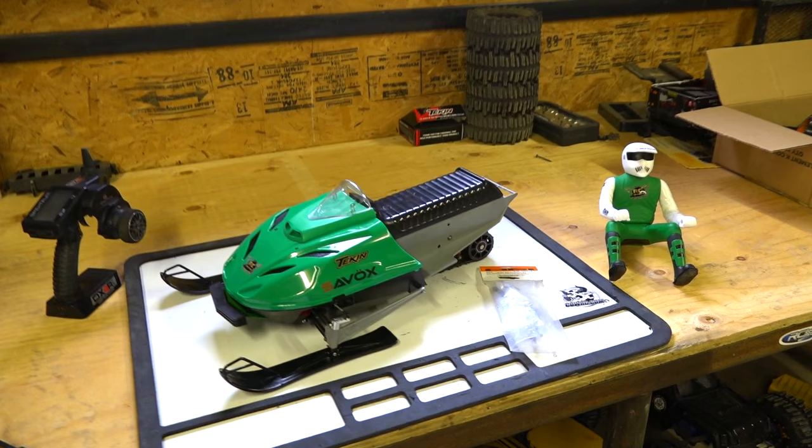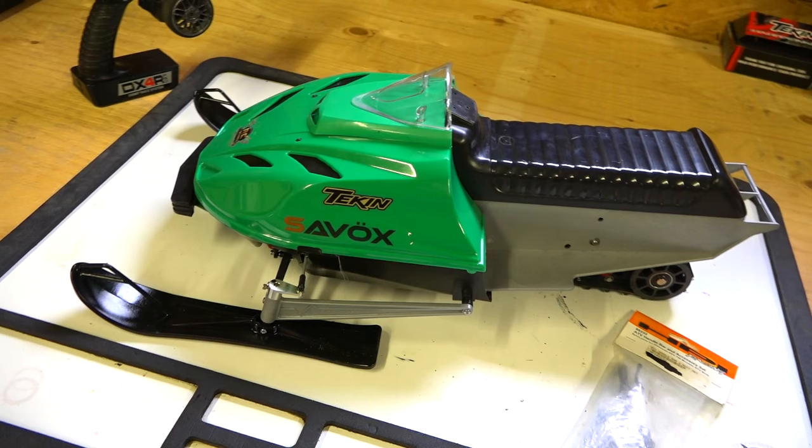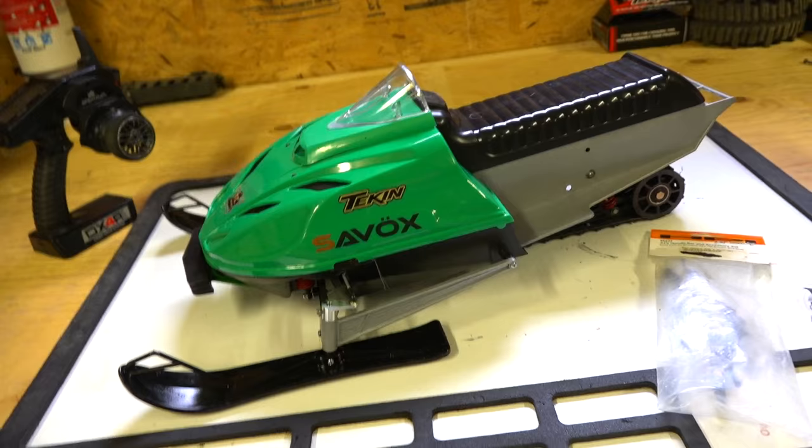All right, so I've finished my electric Art Attack snowmobile. I haven't run it yet. It looks awesome. I'm very excited for this.